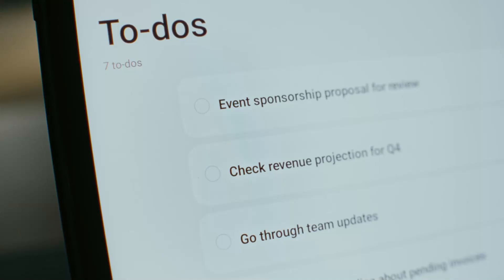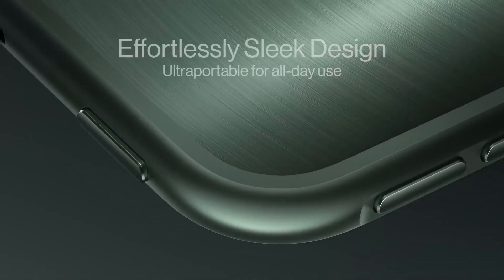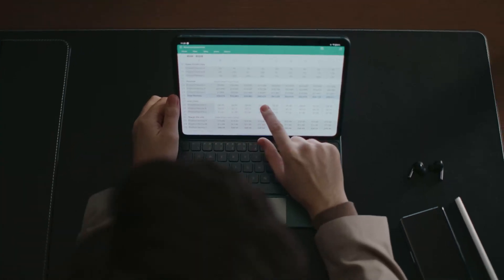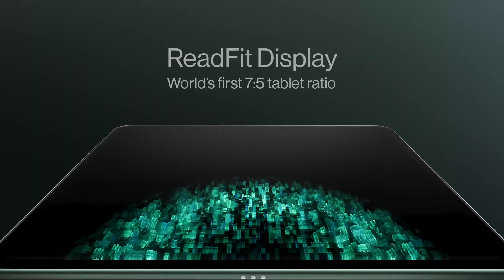With the flagship processor on board, we anticipate improvements like a brighter display, larger battery, and increased storage capacity. The Snapdragon 8 Gen 3 is a significant upgrade from the original OnePlus Pad. This could lead to further enhancements, such as possibly switching to an AMOLED screen instead of the previous LCD panel.